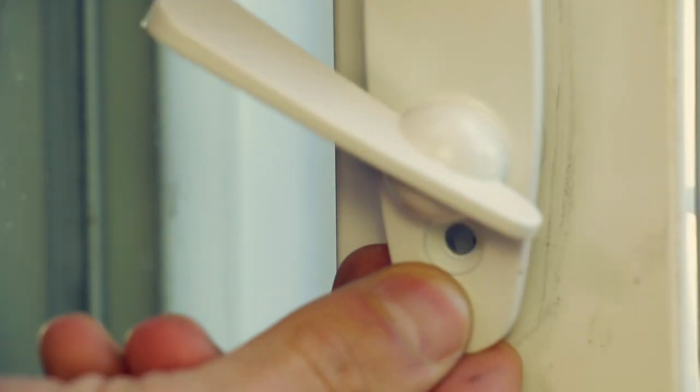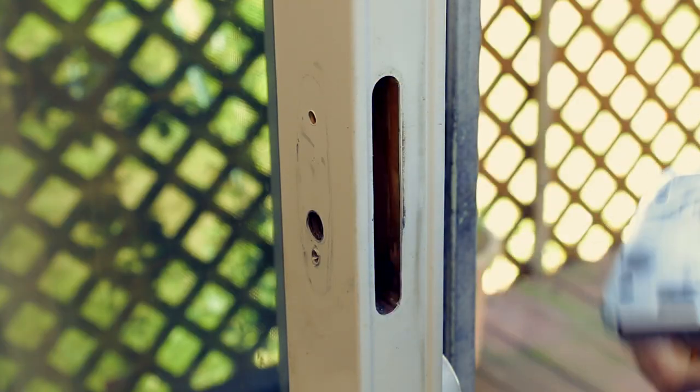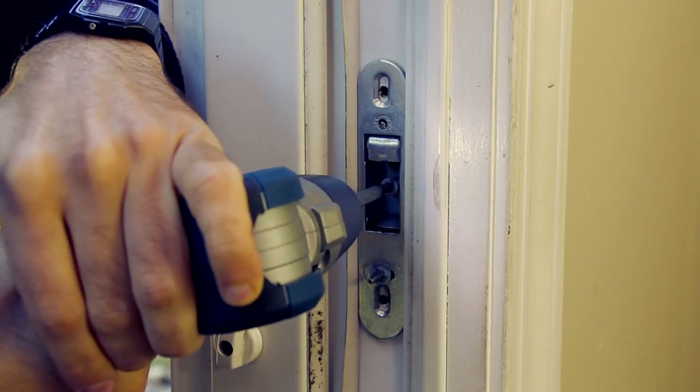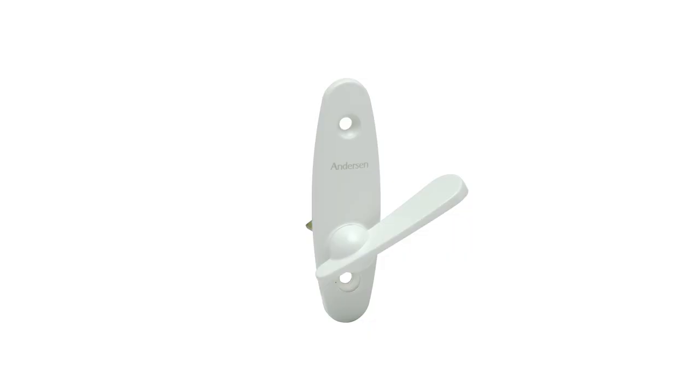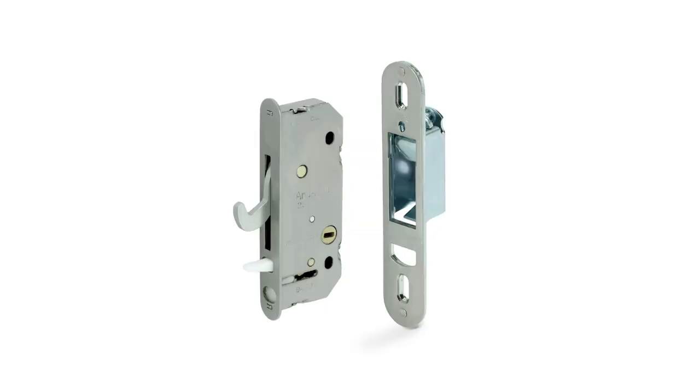Today we're going to show you how to replace an Anderson thumb latch and its corresponding lock and receiver latch, using the SWISCO 82-043 Anderson Tribeca latch and the 82-037 Anderson reach-out deadlock assembly.